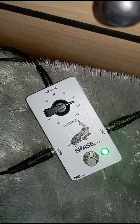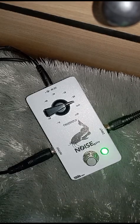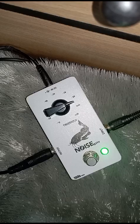Bismillahirrohmanirrohim. Assalamualaikum warahmatullahi wabarakatuh. Selamat pagi Kang. Noise gate nya sudah jadi. Ini saya coba dulu sebelum kirim. Saya coba noise gate ini pakai ampli HK Silver Edition.